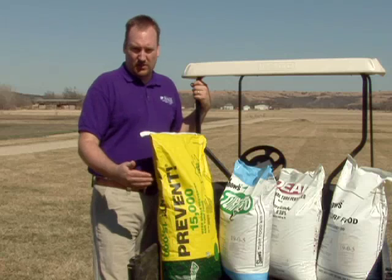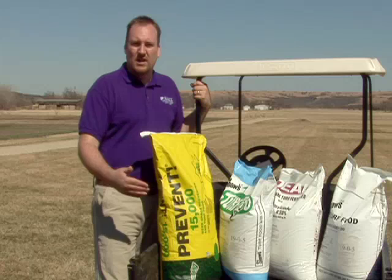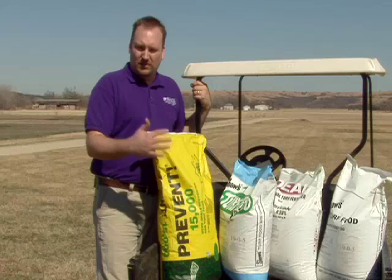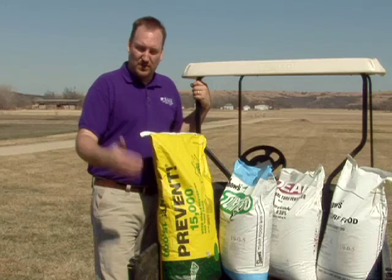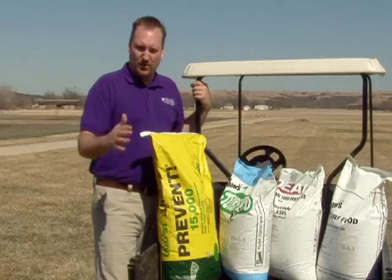Ultimately, it really doesn't matter too much which product you choose — whether it's Barricade, Dimension, pendimethalin, or Team. They all have some pros and some cons. The key important part is to read the label, find out how you're supposed to use that product, and buy and use the correct amount for your size of yard.